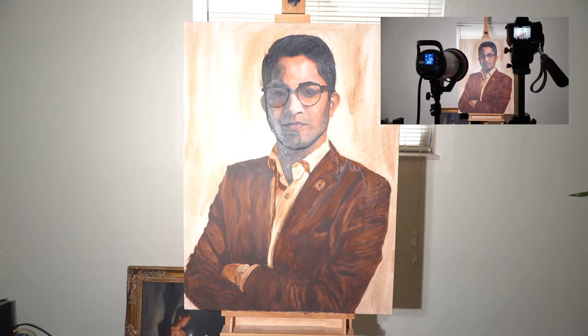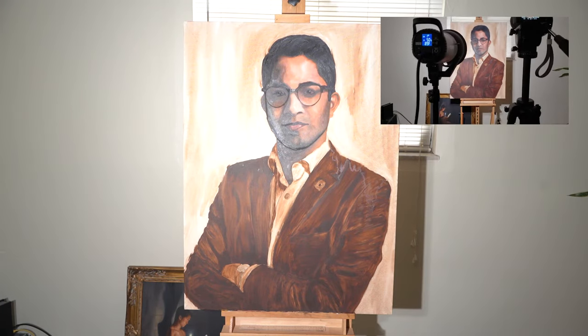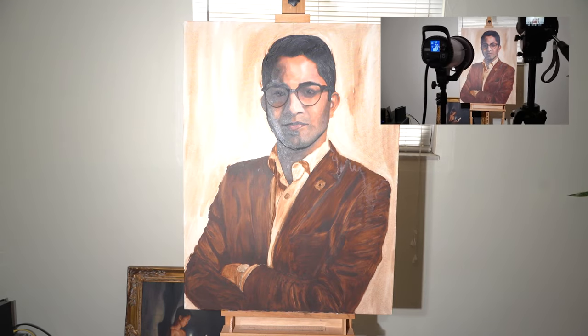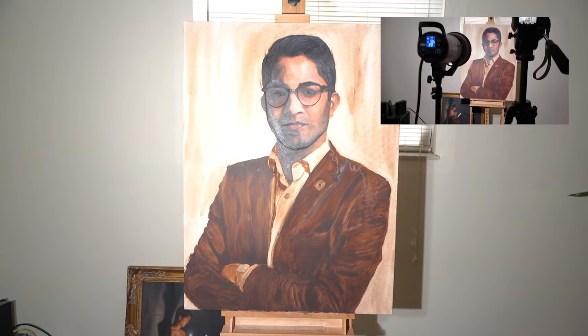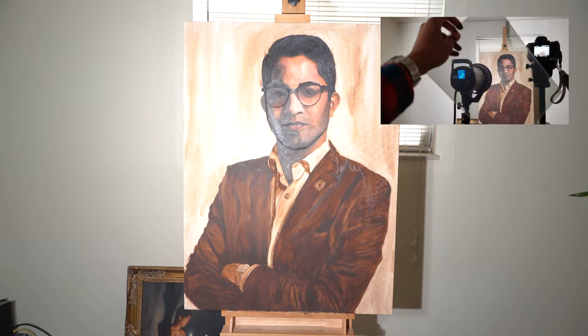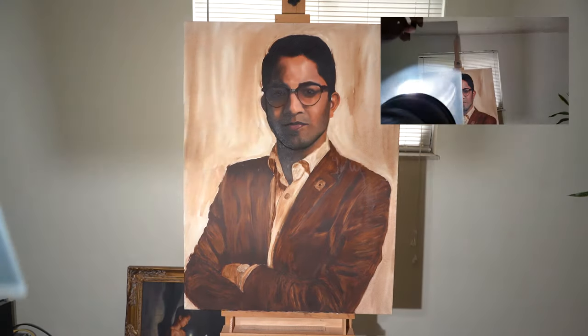I'll show you one more example quickly, because this is a work-in-progress painting, so there's a lot more weird glare going on. It hasn't had the chance to be varnished yet. So if you want to get an accurate picture of your work-in-progress, you can use this method. We're going to take this polarizing filter and place it over the light while the camera has its polarizing filter as well, and you'll see it really goes from looking like this to looking like that — and that is a pretty good picture of a work-in-progress painting.